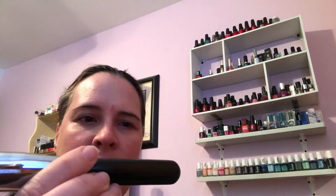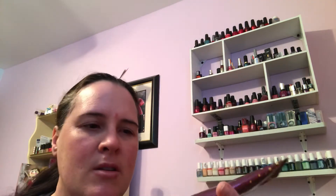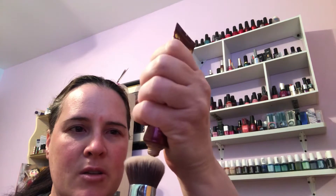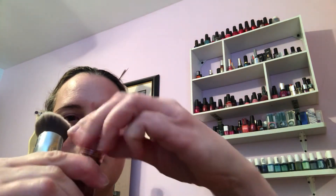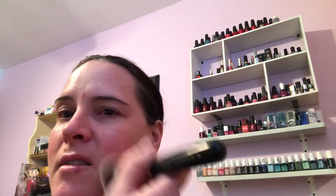Then I go in with my Sigma F82 brush — it's a round top kabuki — and the Wander Beauty Catch the Light highlighter and glow lotion. So this is the glow lotion; I'm just gonna put it on my brush. I don't have very much left in this tube but it gives me a nice glow to the skin. The highlighter is on the tip part, so it's like a two-in-one product — kind of handy. I'm gonna put the glow lotion as the base just on my cheeks.